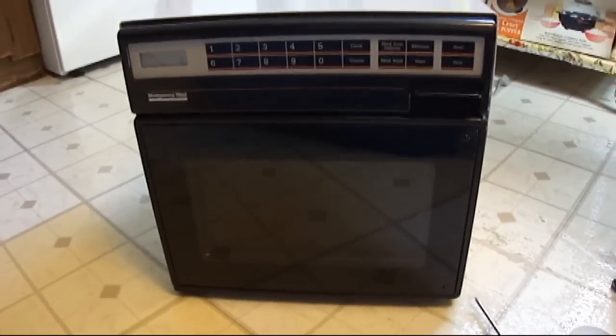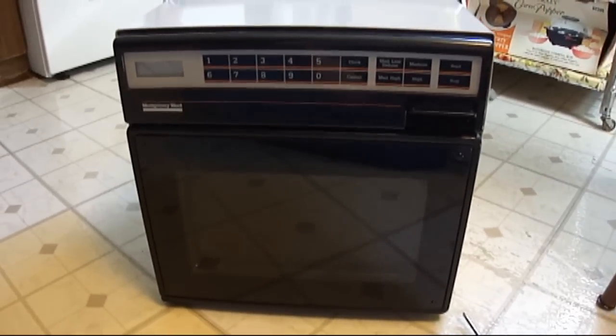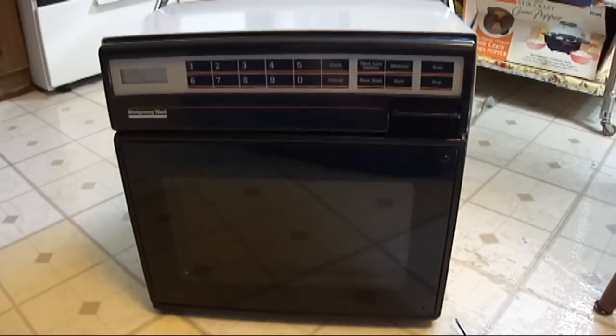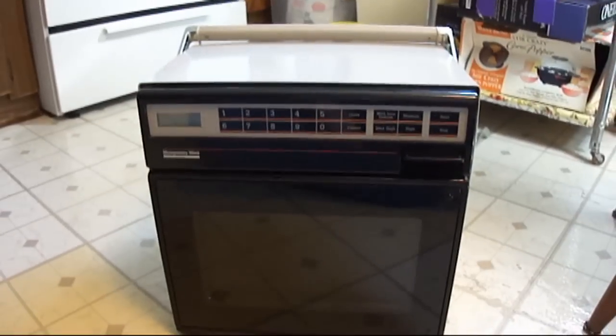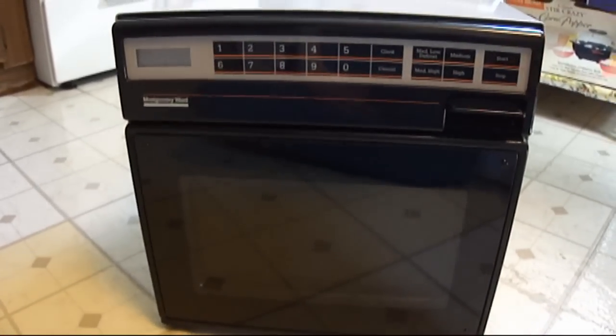Hey guys, I was working on this old microwave here and I thought I would make a video of it because I know there's people out there who are into retro appliances. This is a little portable microwave from 1985 — it's Montgomery Ward.